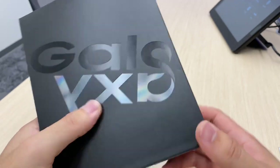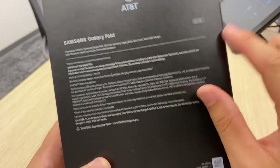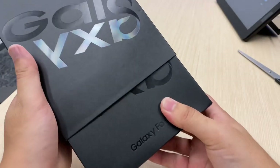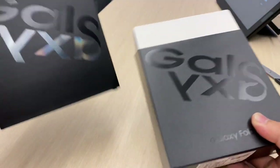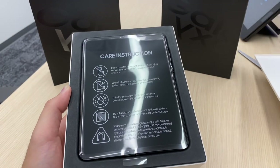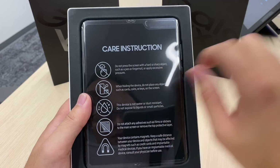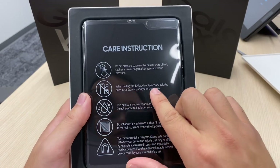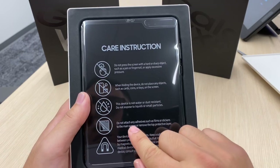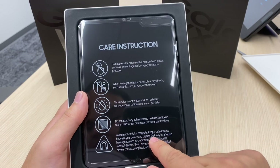Look at this Galaxy folding on itself — couldn't be any more literal. I heard it comes with Galaxy Buds right here. So let's jump into this. This is a new panel, according to all the news articles. Care instructions: do not press on the screen with a hard or sharp object. When folding the device, do not place any objects such as cards, coins, or keys on the screen. The device is not water or dust resistant. Do not attach any adhesive such as films or stickers to the main screen, or remove the top protective layer. And your device contains magnets.